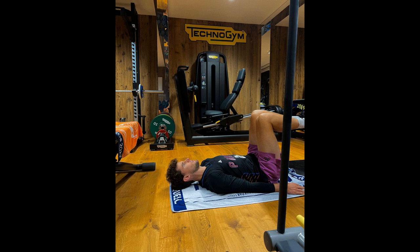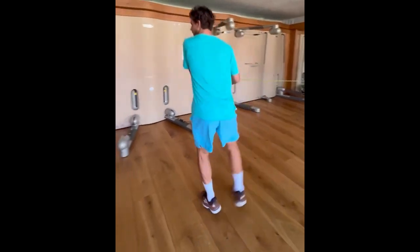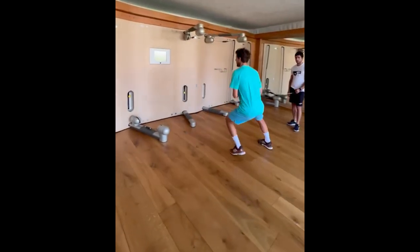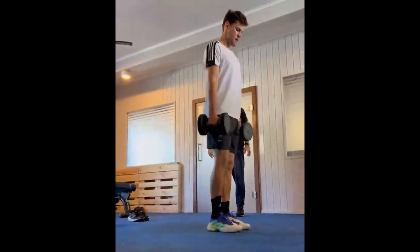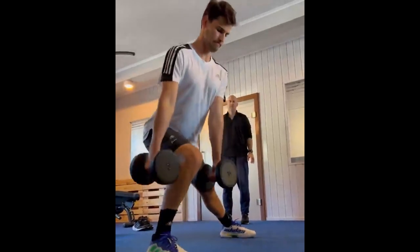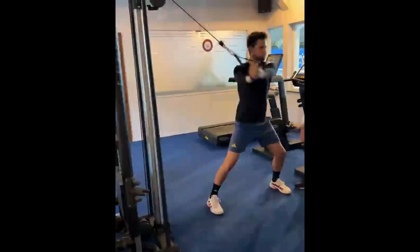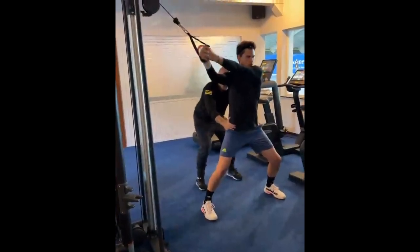One of the key elements of Tim's training regimen is weight and strength training, which he incorporates to increase his stamina and stability. In tennis, stamina is an essential component that determines the outcome of a match. Matches can last for several hours and players must be able to maintain their intensity and focus throughout the game. A player with superior stamina will have an advantage over the opponent as they can maintain their physical and mental energy for long periods. Dominic Thiem understands the importance of stamina and his training regimen includes intense cardio sessions along with strength and weight training to increase his endurance.